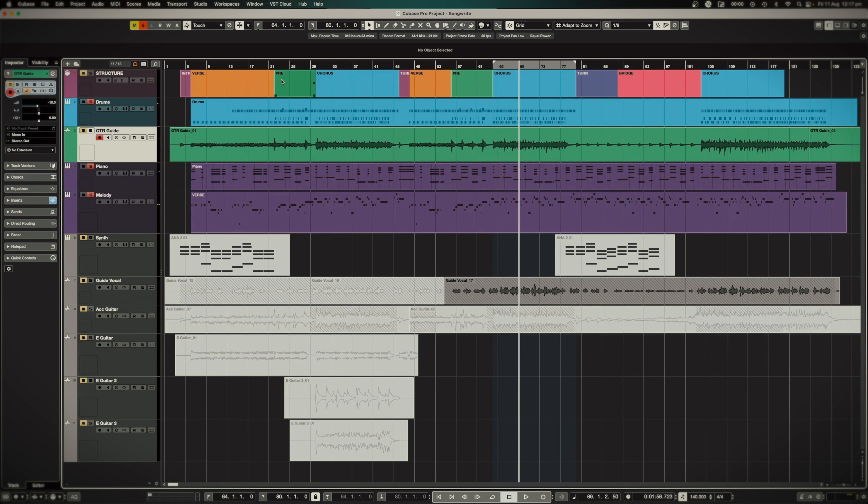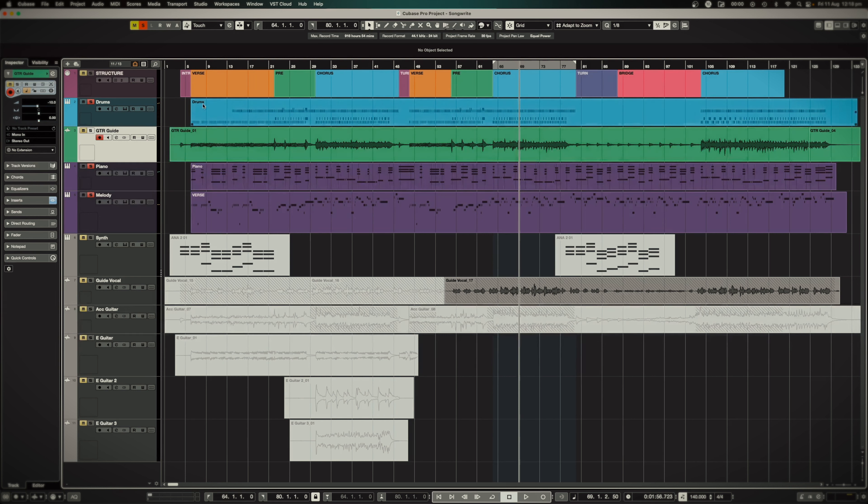Let me take you back to the songwriting stage. This is the initial session that I did in the course. What I simply did is came up with the melody first, which I play out on the piano every time. So this is that same chorus. And then from there we added on the chords and then we added this drum rhythm. That's kind of how we fleshed out the whole song.